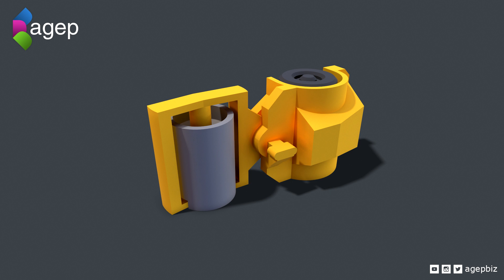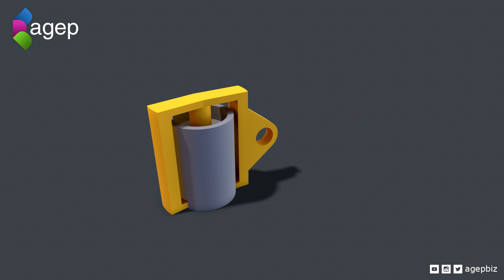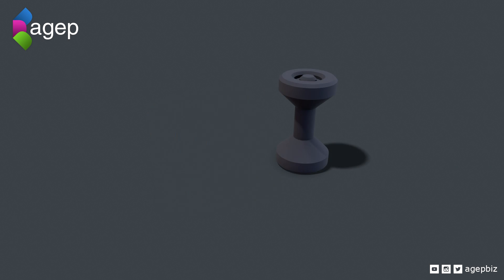Here you can see the hidden snap-fit mechanism for the cabin. The pivot joints have shallow overhang angles, and the wheels are designed with an hourglass shape to eliminate any need for support structures.